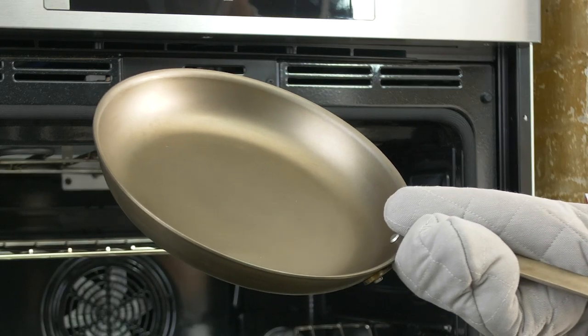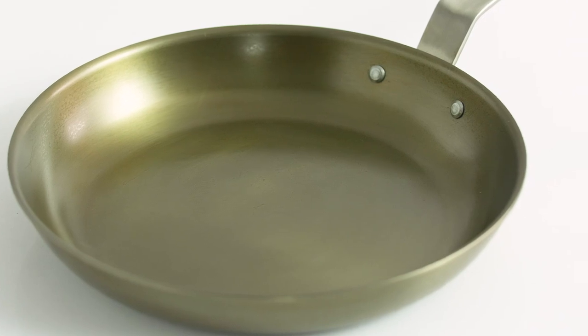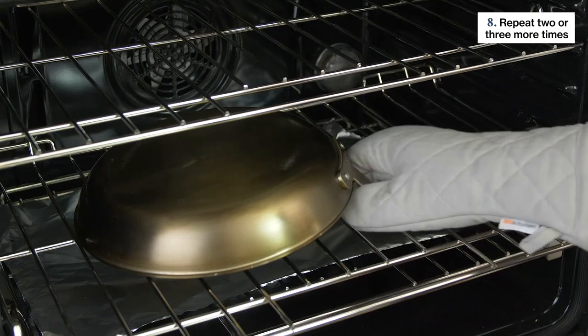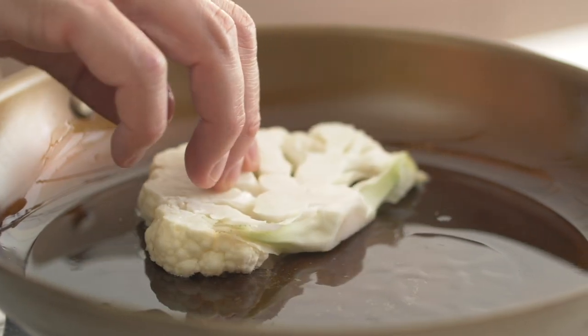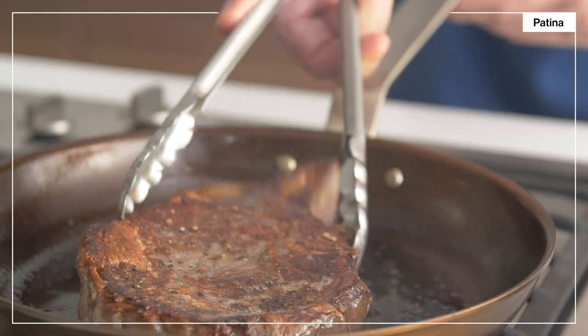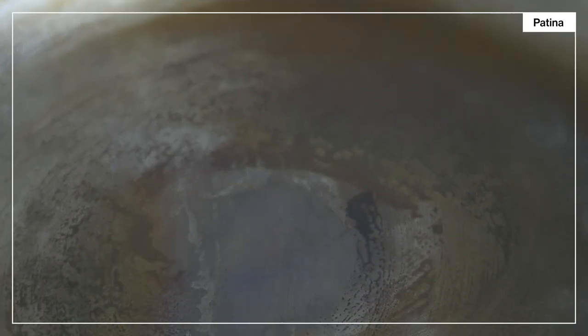When you remove it from the oven, you'll notice that it's darker in shade. That's the beginning of your seasoning. You can start cooking with it now, but we recommend repeating the process two or three times more for an even better base seasoning. Your newly seasoned pan will still need a little fat for a while as you cook with it. But as it develops a patina through regular cooking, you'll find that it becomes more nonstick on its own.